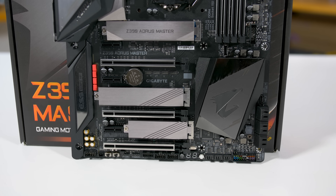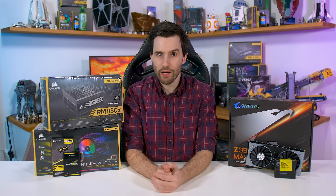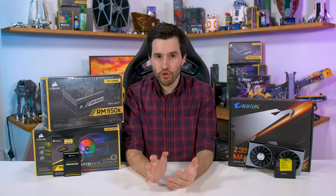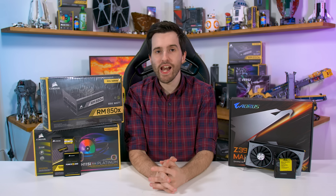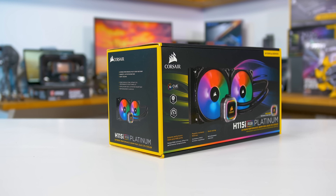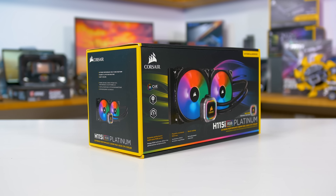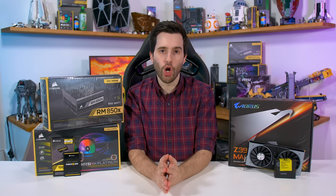Thanks to Gigabyte for providing that one. The other key thing for this build is the cooler. The 9900K runs hot and we need something pretty capable to get the most out of the CPU. So for this build we're going to try out the new H115i Platinum from Corsair — a new AIO cooler that includes a bunch more RGB lighting. We really don't need the RGB lighting but it might look cool. More importantly, I'm interested to see how this new 280mm closed-loop cooler will handle the 9900K overclocked.